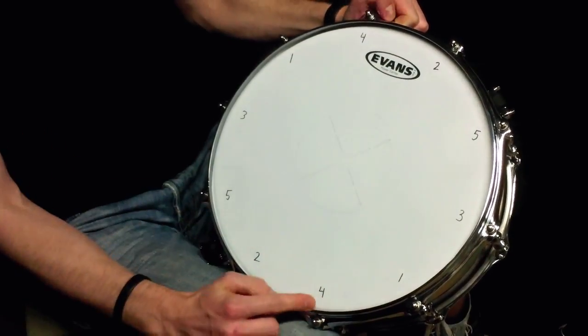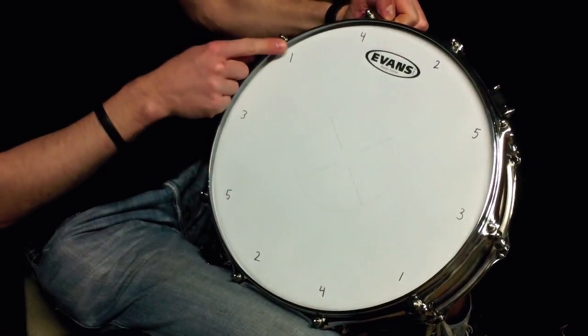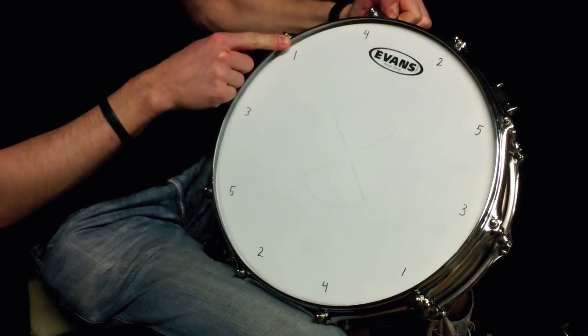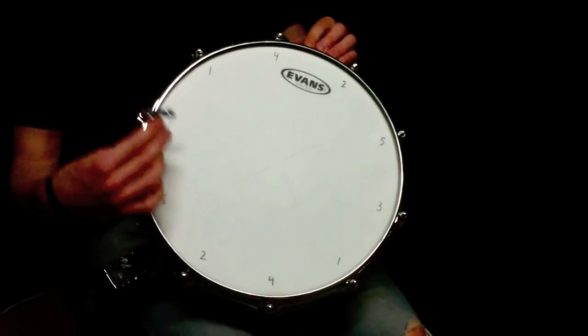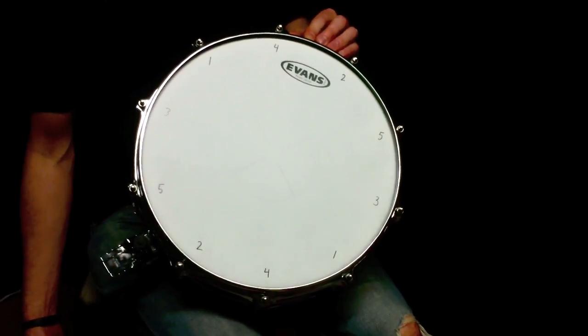So if you follow the numbers that way — one, two, three, four, five — you get back to one on the opposite side, and that's a good way to make a balanced tuning. Once our batter head is on with the tension bolts tightened lightly, the first thing we want to do is release the snare strainer, and then we're going to follow the order that I showed you previously for the tuning.